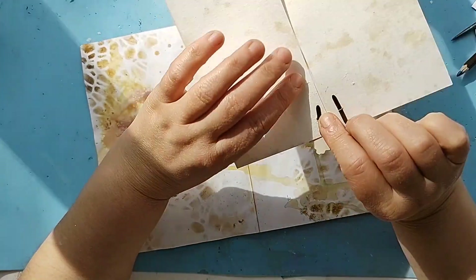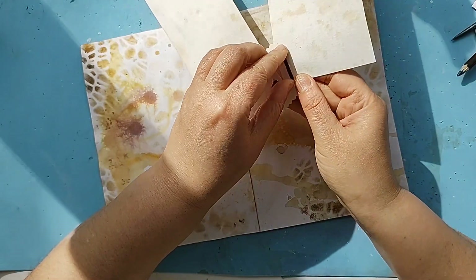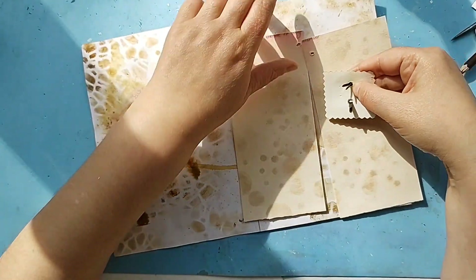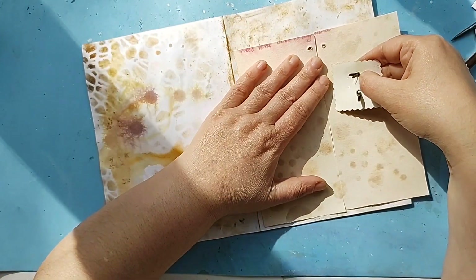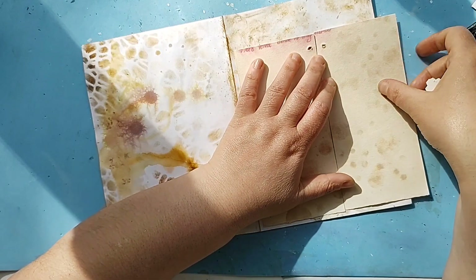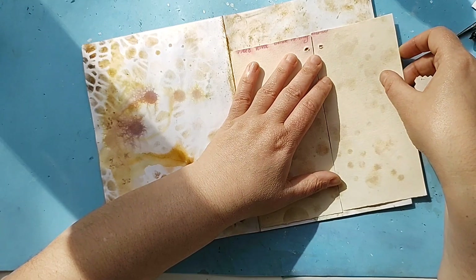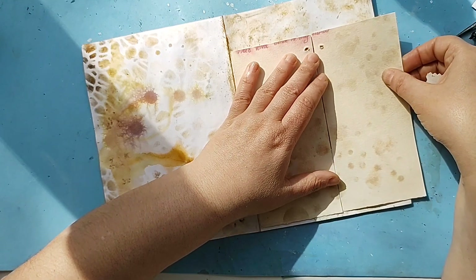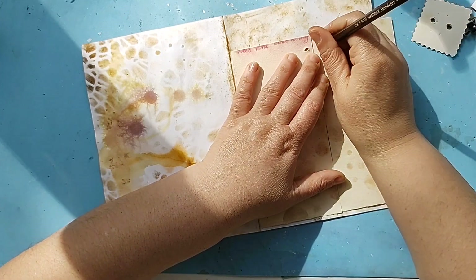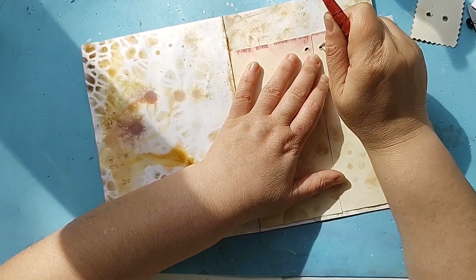Now I will have to take this off so that I can make the marks on the paper. This one is going to be a little bit outside the page, and maybe I'll leave it like that — or who knows what I'm going to do with it.